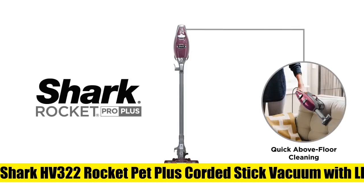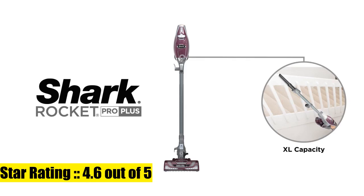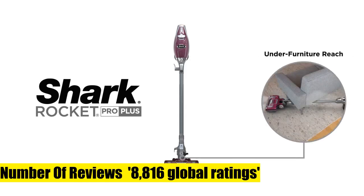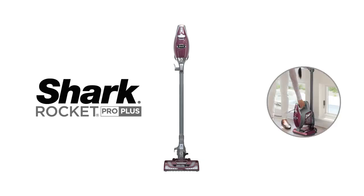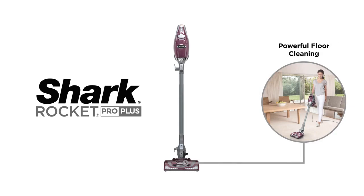Shark HV322 Rocket Pet Plus corded stick vacuum with LED headlights. Powerful suction, thorough deep carpet cleaning, and powerful pet hair pickup on all surfaces. Ultra lightweight and converts into a handheld vacuum for versatile floor-to-ceiling cleaning.